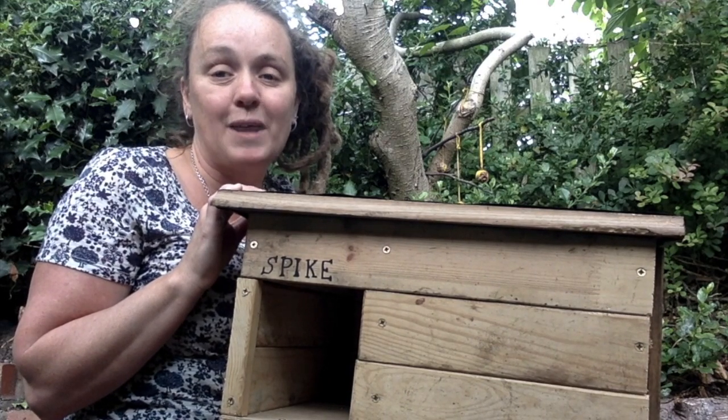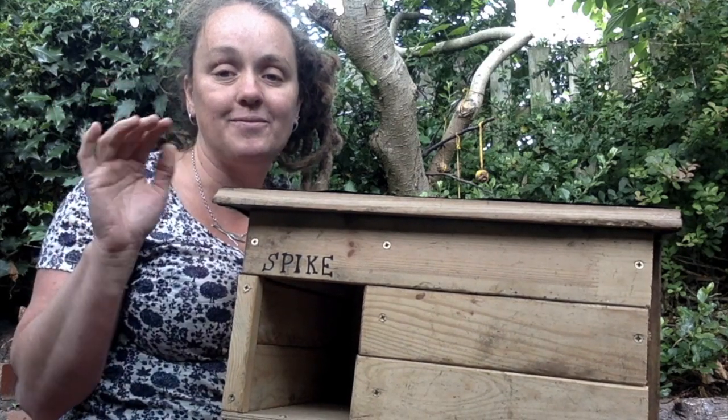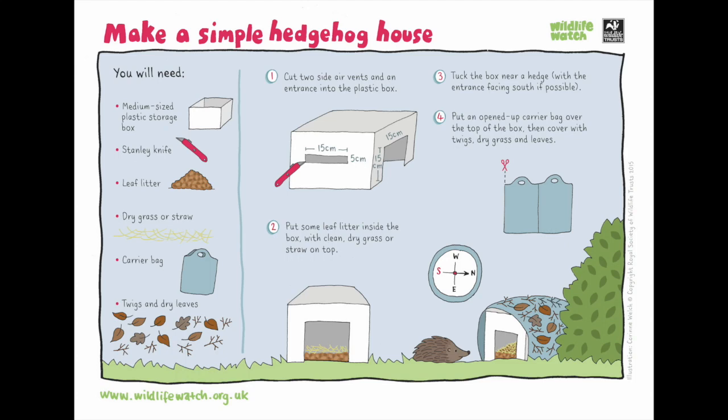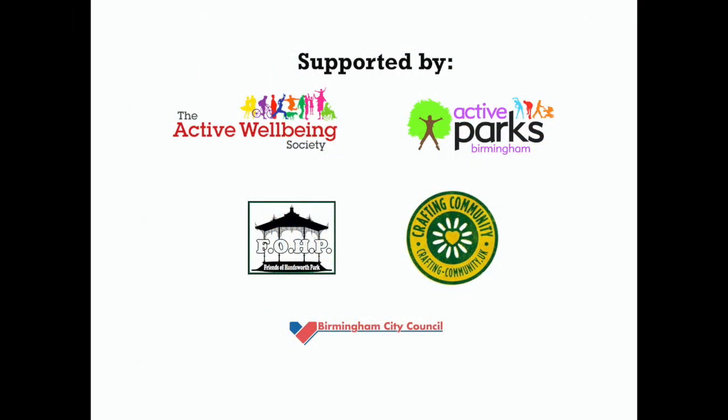Okay, good luck making habitats for our hedgehog friends. Bye! I'll see you in the next one. Bye!